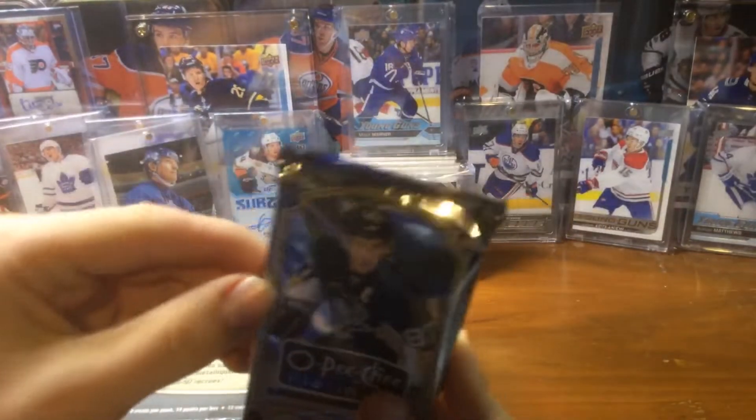If you like a lot of inserts and stuff, this is a good box. 1415 OPG Platinum. Lots of cards, lots of inserts. It can kind of get boring at the end.